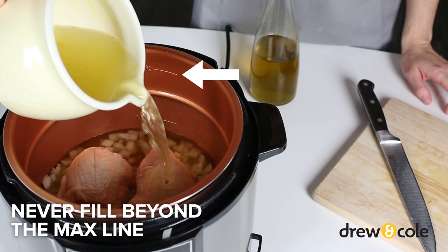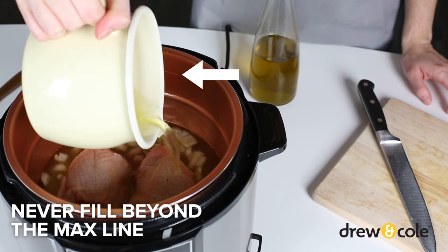Make sure you never fill the pot beyond the max line. If you're cooking food that expands, like rice, pasta, porridge, pulses, or beans, don't fill beyond halfway to the max line.